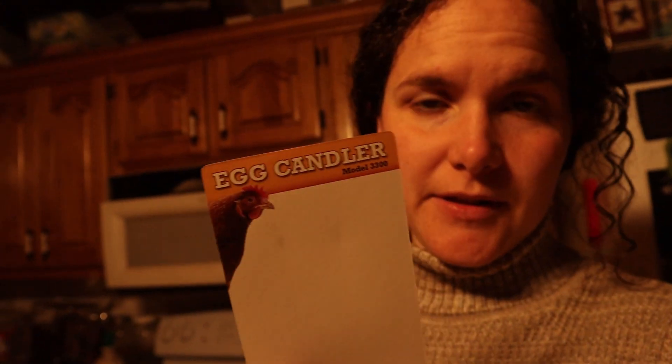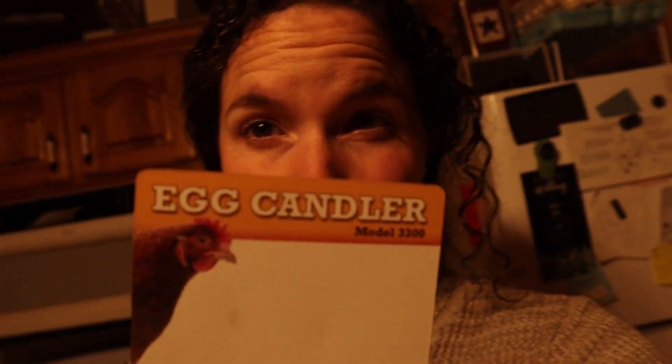I'm going to candle them using this candler I got from Orscheln's, the local feed store, and also a high-powered flashlight that Jared gave me. There are 20 eggs in the incubator, and it's been two weeks, so it should be really obvious now whether they've developed or not. I'm bringing an empty egg carton for the eggs that aren't viable.